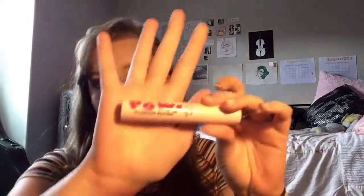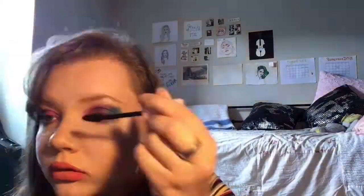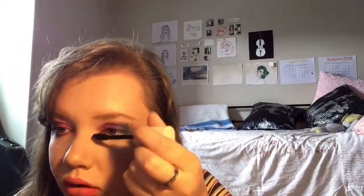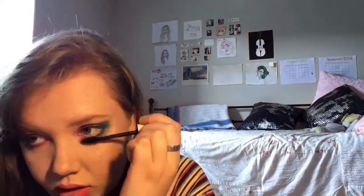For mascara today I'm using the Pau Volumizing Mascara from Beauty Concepts, and I'm going to put that on my top and bottom lashes. That's all for today's video — if you liked it, please give it a thumbs up, and if you'd like to see more, subscribe to my channel below. Thank you for watching.